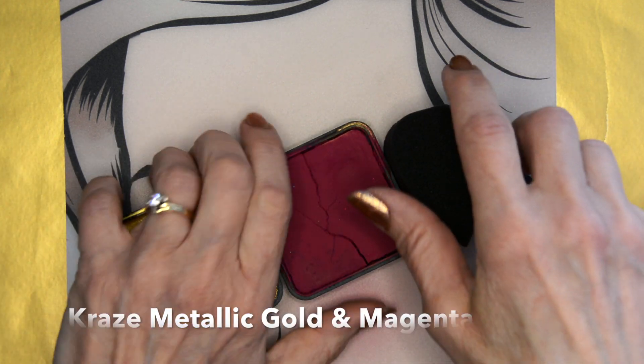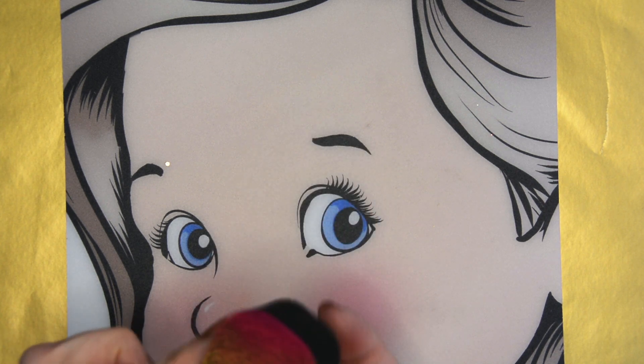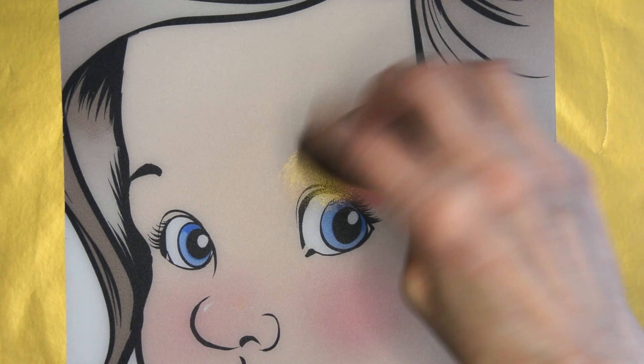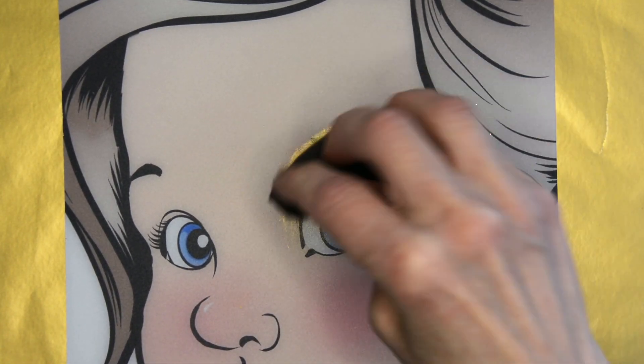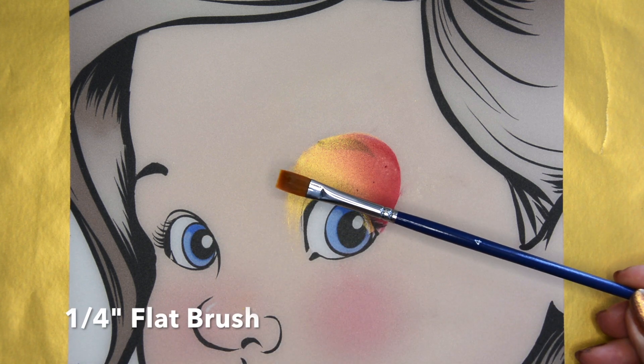I'm starting with Craze Metallic Gold and Magenta and a petal sponge from Craze. I've double loaded it with the magenta on the end and the gold in the front part so that I get a little bit of that magenta on the edge of the eyelid.